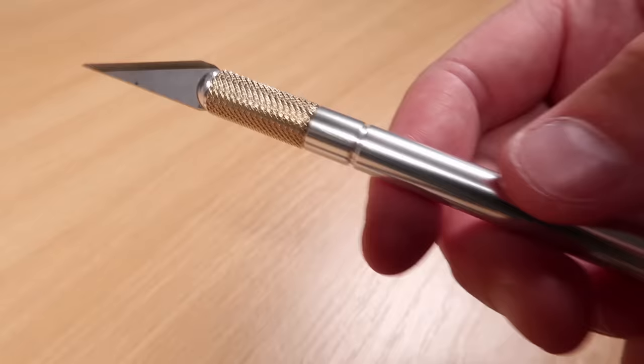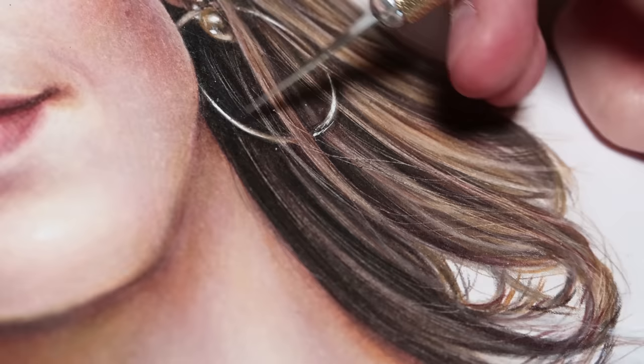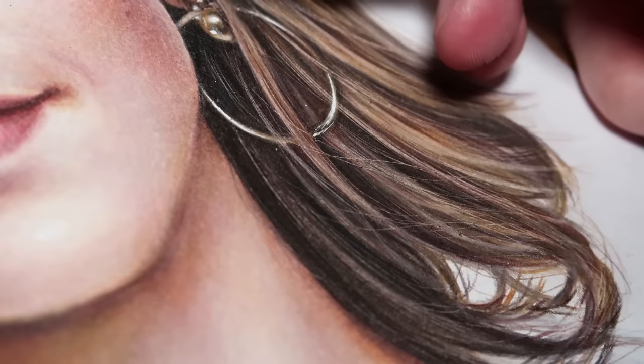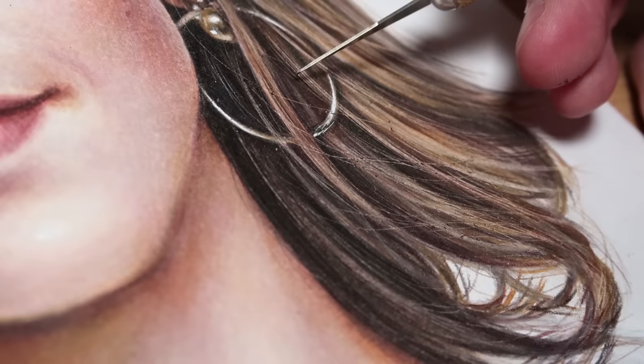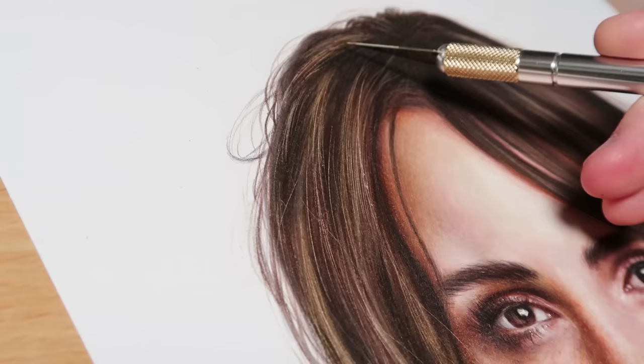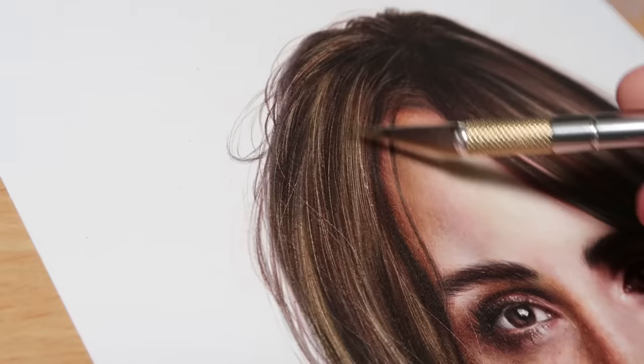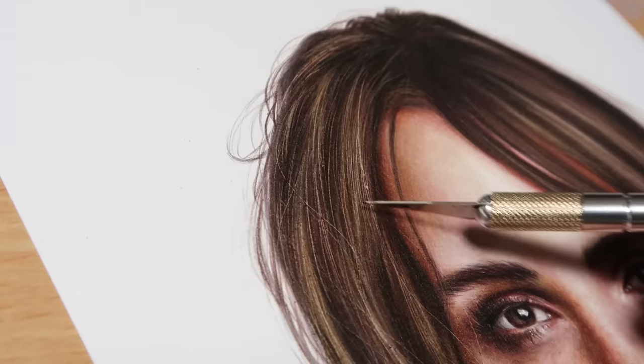Hack number two involves an exacto knife — probably my favorite tool to use with colored pencils, particularly for hair. If you ever struggle getting tiny details in your hair or fur studies, the exacto knife scrapes off the top layer of colored pencil, revealing your lighter layers underneath. It makes it really easy to add fine details afterwards without having to preserve them upfront. And it isn't even that expensive — about five pounds, maybe less.